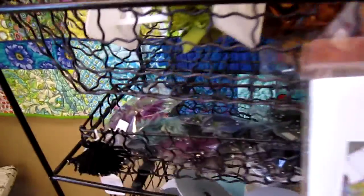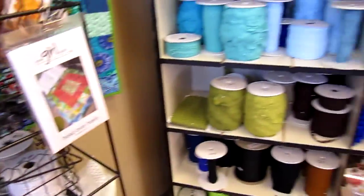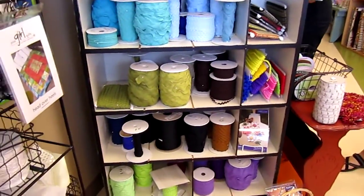Do you have more teapot fabric other than this color? It's right down there below. Oh, right here.